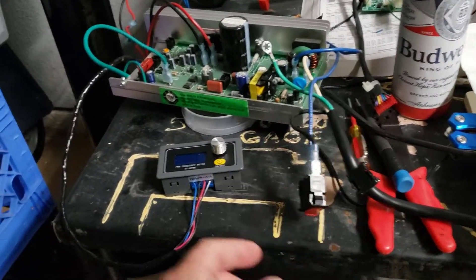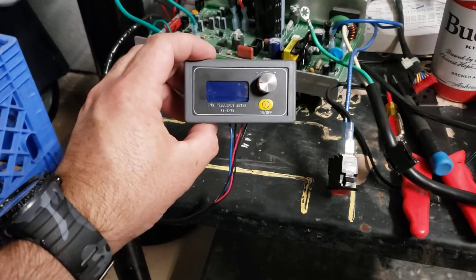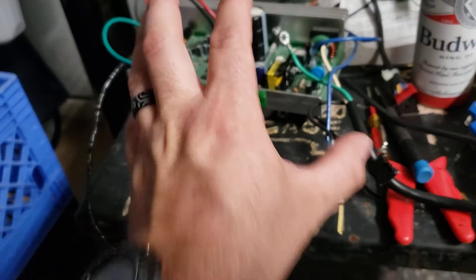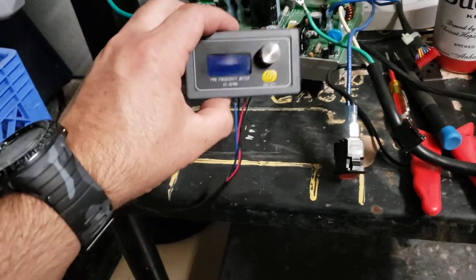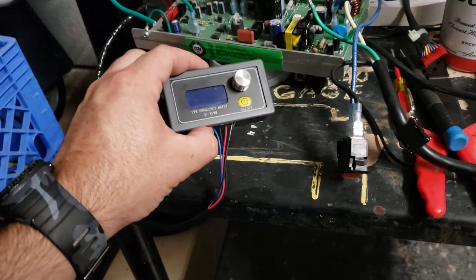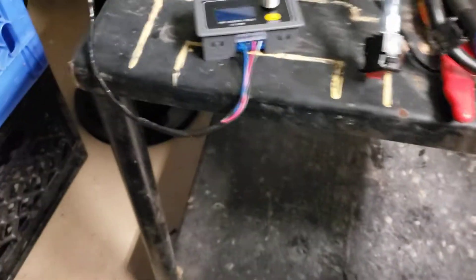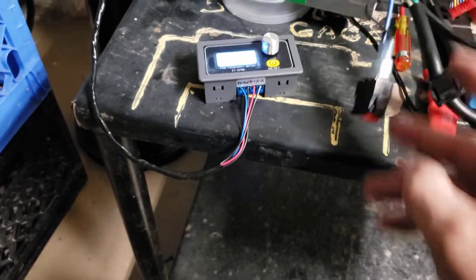I'll show you that here. The cool thing about this is whenever you turn this off, even if you unplug it after the belt grinder gets made, this will save the frequency and the rate at which you run it. So all you have to do is hit the on button.